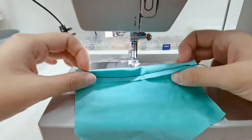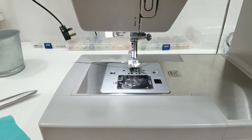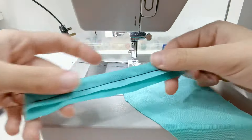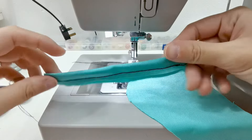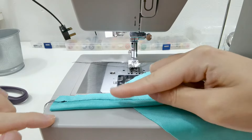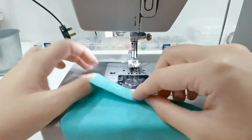Let me cut one more piece so it's a lot easier to see. You can see it's actually wavy and it doesn't lay flat — the stitches are bulging, which is not what you want because it doesn't look nice at all. Let's try one more.